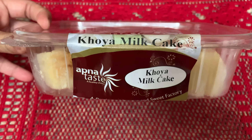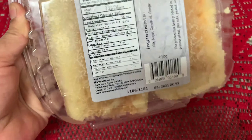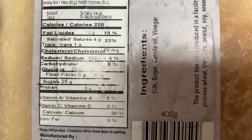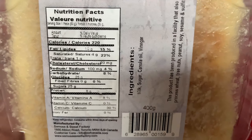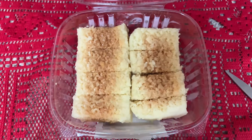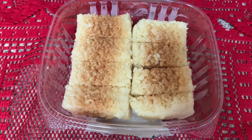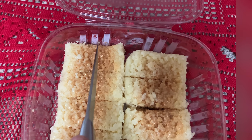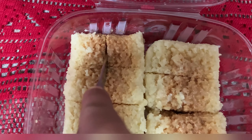The next product is Apna Test khoya milk cake. This is not a frozen one — it is also a product of Sweet and Samosa Factory. The ingredients include milk, sugar, canola oil, and vinegar. It also comes with an expiry date, but once open, you have to keep it in the refrigerator.